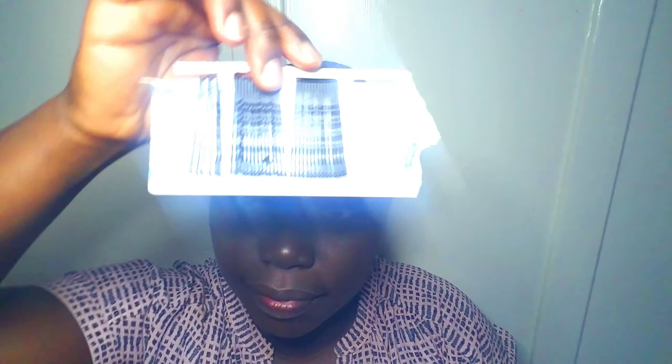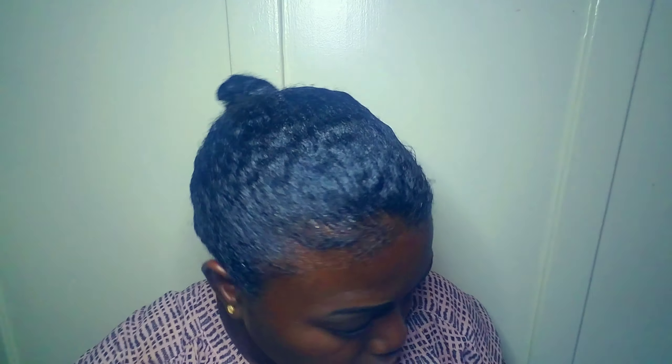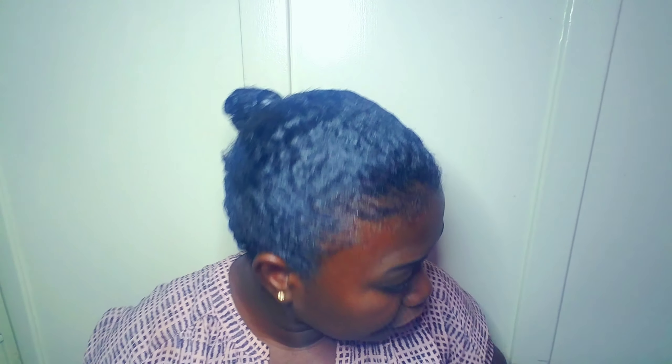I'm going to use bobby pins for this, and I already have leftover hair from a braiding I did — there's the leftover hair I'm going to use. For this extended hair look, I found a tutorial on YouTube: basically you wrap a hairband in the middle of the hair and then attach it to your mini ponytail. I have brushes I'm going to use to brush up.